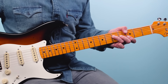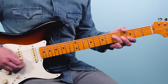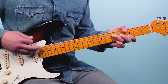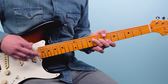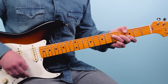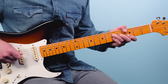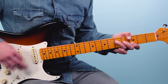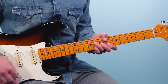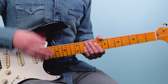Move the F chord up two frets for G: third fret on the low E, mute the fifth string, then 5, 4, 3, 3. Because the pinky is free, you can add a 16th note lick: one-e-and-a. On beat two — two-e-and-a — touch your pinky down on the fifth fret of the second string on one strum, then lift it off. Then move it up three frets to B-flat and do the same thing.